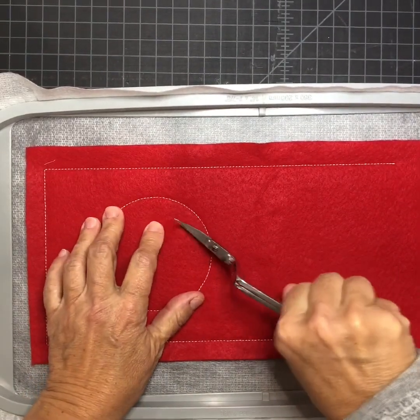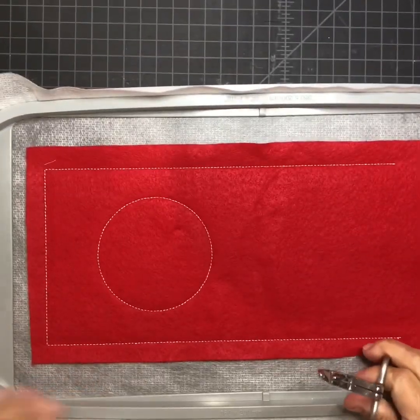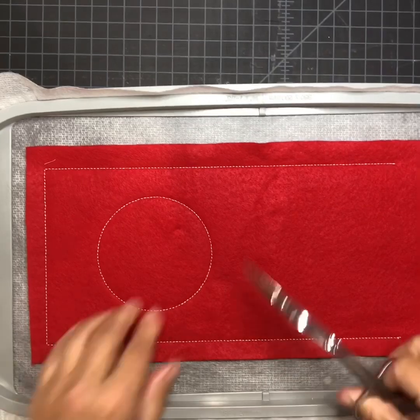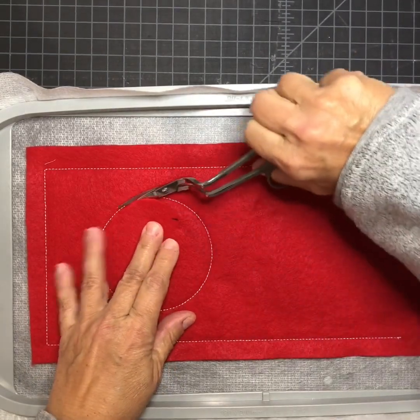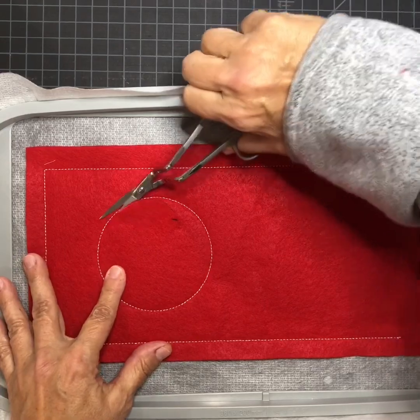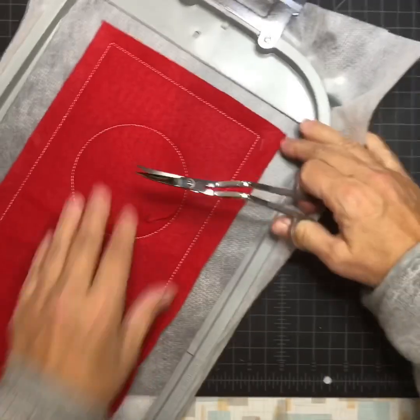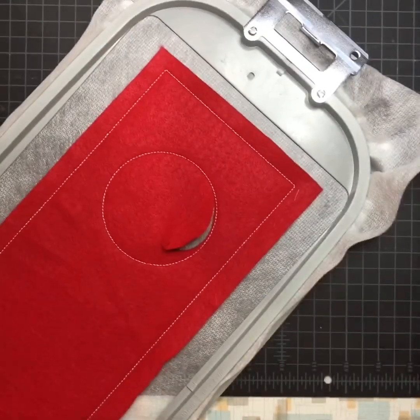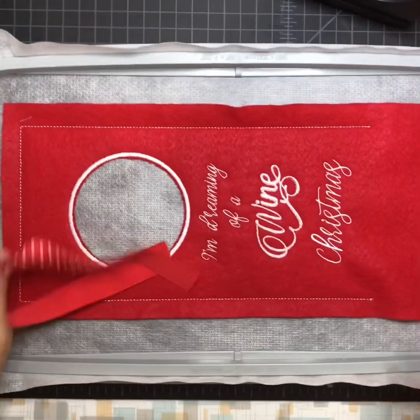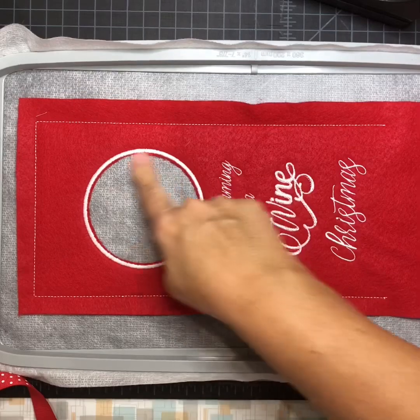I'm gonna trim it out — I wasn't even thinking about it and I used cutaway, so I'll have to cut my cutaway after my satin stitch, and then use my handy-dandy lighter to get away any extra stabilizer. I'll trim this and then send it over to let it do the satin stitch and then the rest of the writing.